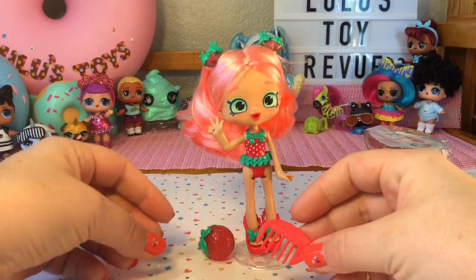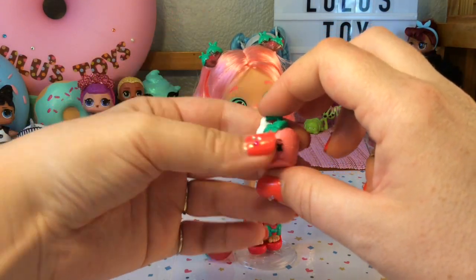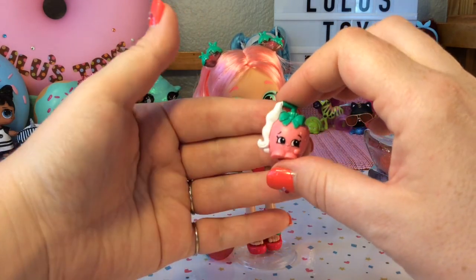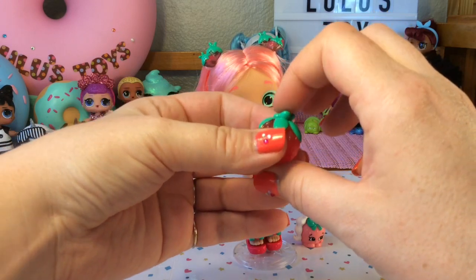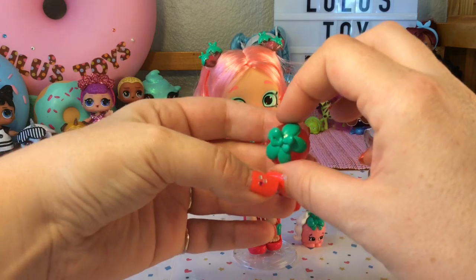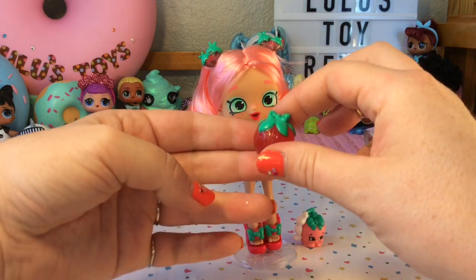Here are some of the accessories Berry came with. First is a small comb with the Shopkins logo in red. The Shopkin she came with is called Sunberry Lotion — it's a little strawberry-shaped suntan lotion bottle with a cute face on it. And the last thing is a strawberry beach ball: it's a translucent red that looks like a strawberry, with lines where a beach ball would have them, and the top has a green strawberry stem with a green bow. I'm a little surprised they didn't make an actual Shopkins beach ball with a face, but it's a pretty cute accessory.